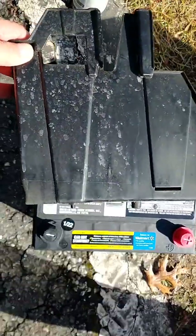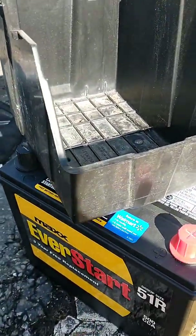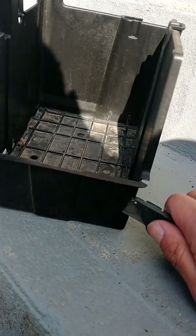This is the old tray — it's smaller in size and needs to be trimmed on this side. That can be done with a utility knife.